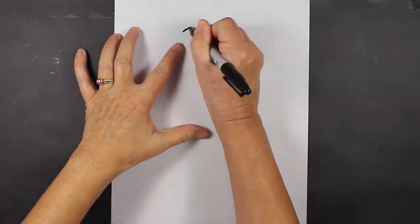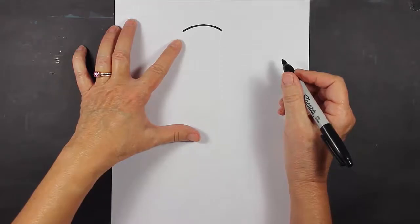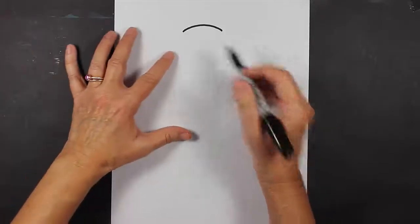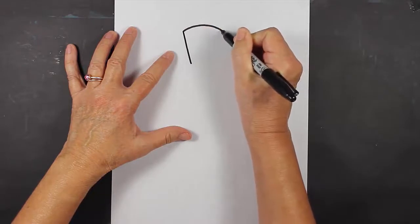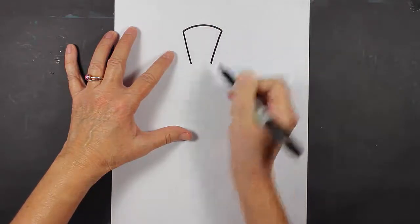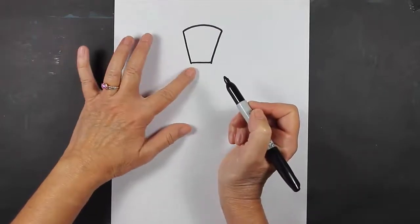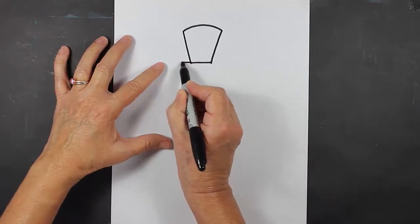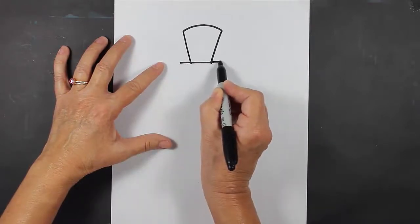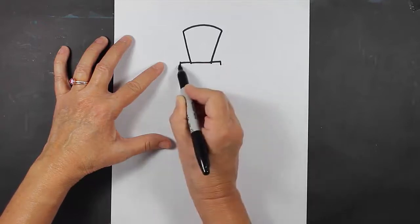The first thing we're going to do is make a curved line like this — this is going to be the top of our nutcracker's hat. Now we're going to make two slightly slanted lines coming down and then a straight line coming across. At the bottom of this shape we're going to make two lines coming out, small lines coming down, and then close that up.